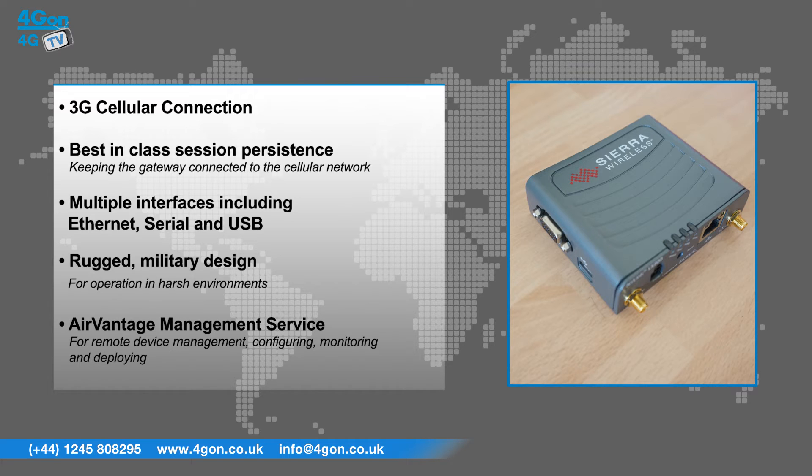A rugged military design for operation in harsh environments, and the AirVantage management service provides remote device management for configuring, monitoring and deploying AirLink gateways.